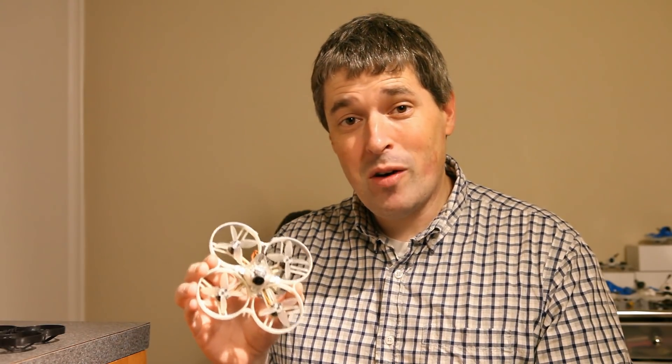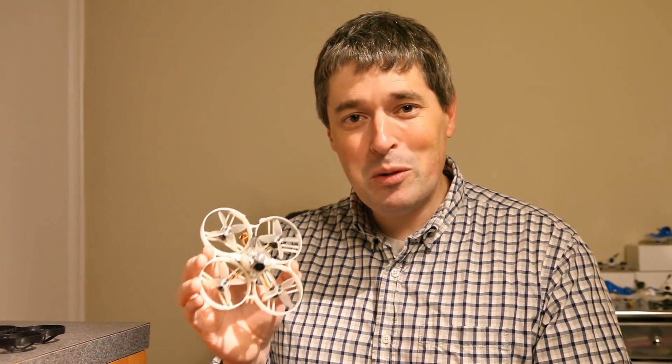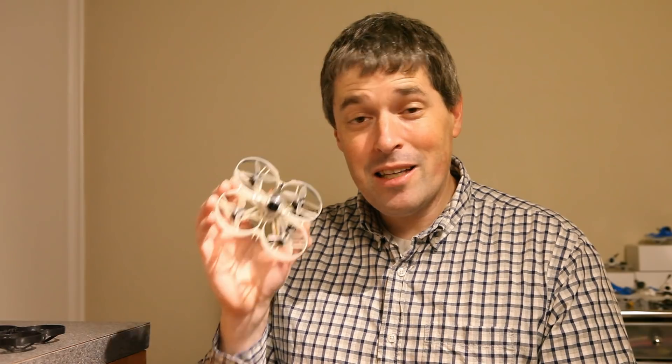Hey everyone, I have an exciting new build to share with you today. This is an early prototype of the Beta 85X. It's a new 4S whoop that BetaFPV has been developing, and they just announced that they were working on it. I posted a picture of this a couple days ago, and the result was pretty incredible — I got so many responses and questions. So today I'm going to try to answer some of those questions, give you a bit more info and some flight footage.